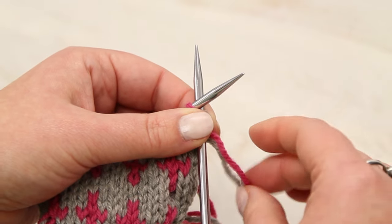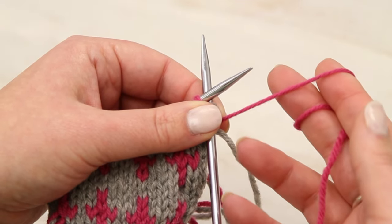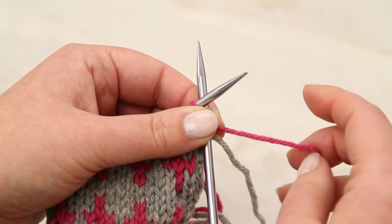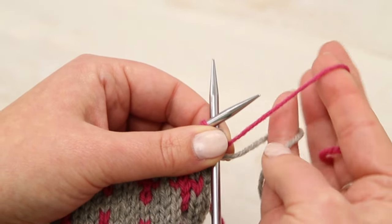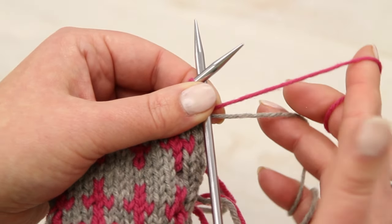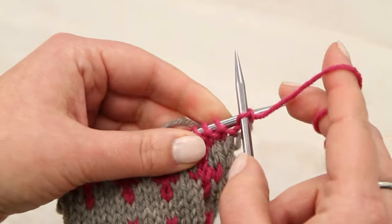If you normally tension your yarn in your right hand, sometimes you have a couple extra fingers free. So if you stop and think about how you grabbed that yarn, how you tension the yarn in your hand — you can use those free fingers to do the same thing. Now you've got two different colors of yarn in the same hand, and the motions for knitting are the same. It's just yarn over and pull through the stitch.